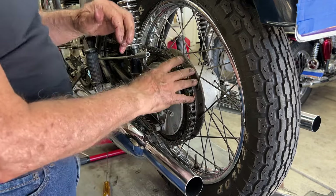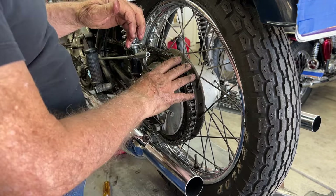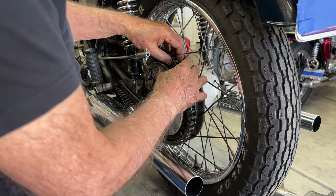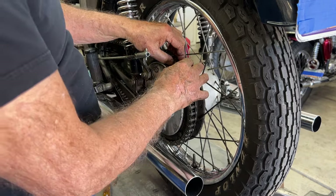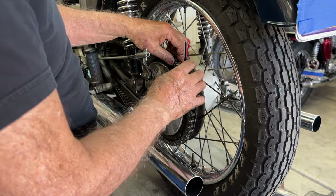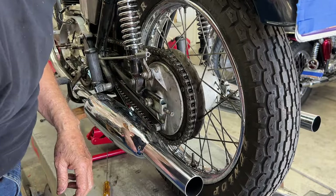This is a nice Reynolds thin wall chain. Don't buy heavy duty chains - they're too wide, they rub on everything. Heavy duty O-ring chains especially for the older bikes - this is a 72, you might get away with it, but it's not a good idea.